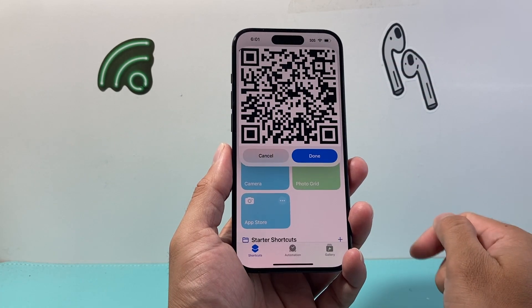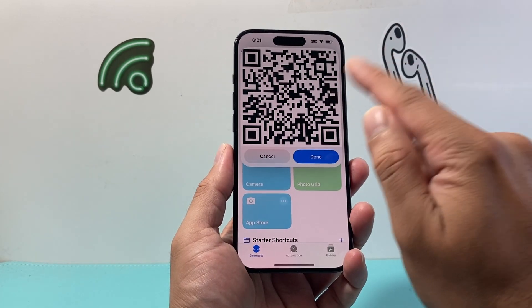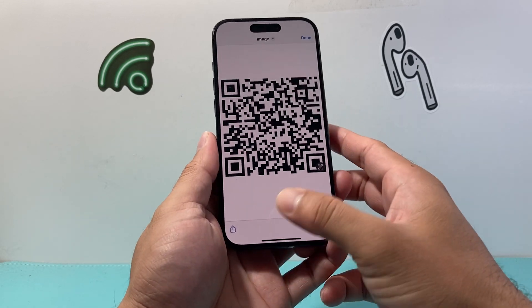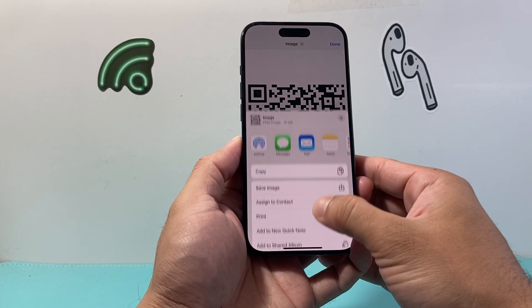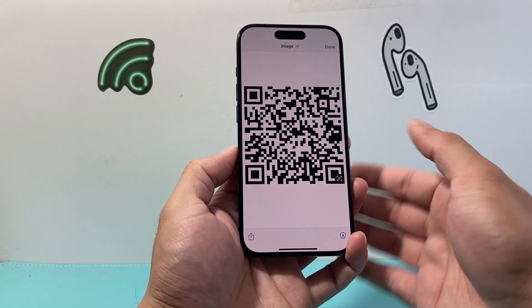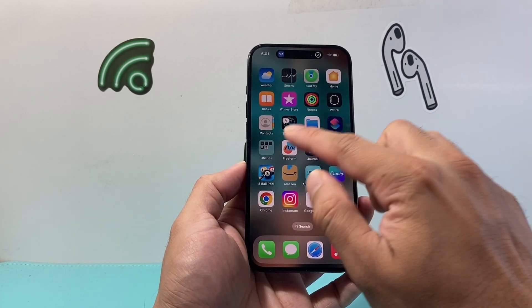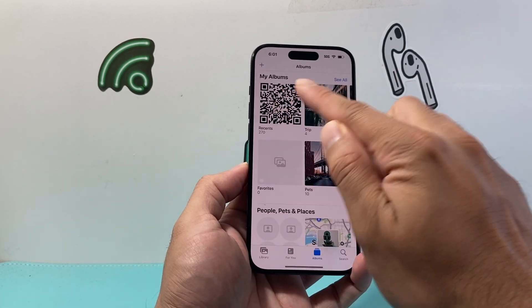Hit Done, and from there you're going to get your QR code. You can tap on it, and then take a screenshot by clicking on the screenshot button, or you can save it to your photos — save the image — or you can have someone scan it. Hit Done and it will be saved in your photos.